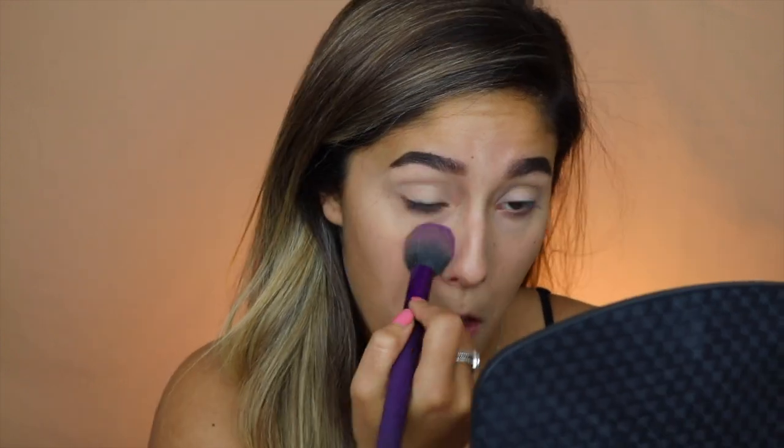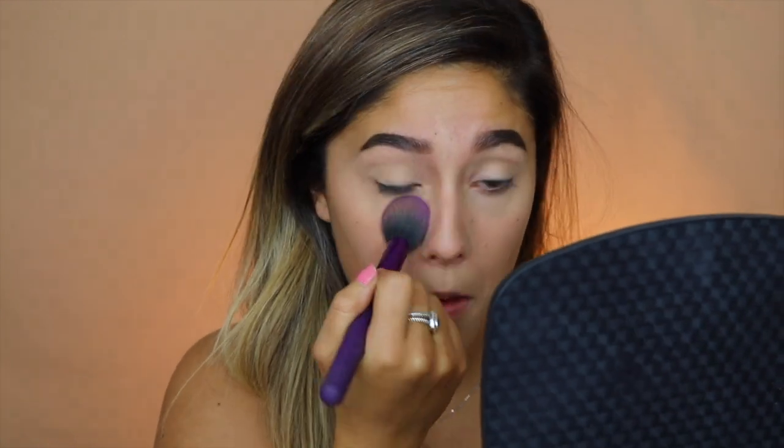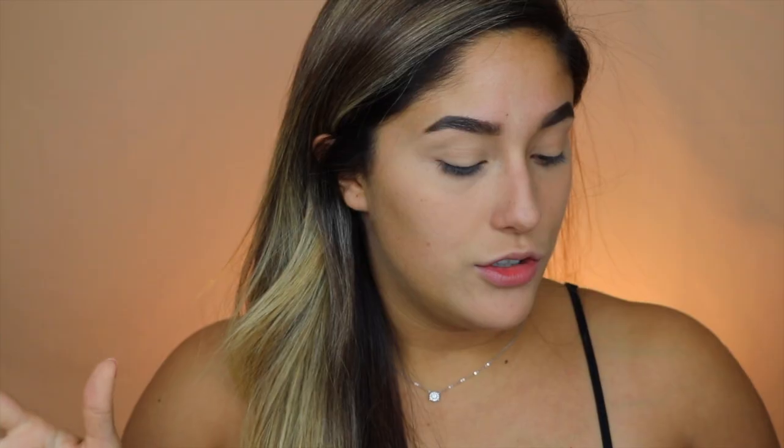I look very ghostly because this concealer is a little too light for me. I don't really like a super highlighted look, so I like to set my concealer with a darker powder so it doesn't look so highlighted and it kind of blends in with my skin. That way you can't really tell too much that I'm wearing concealer.